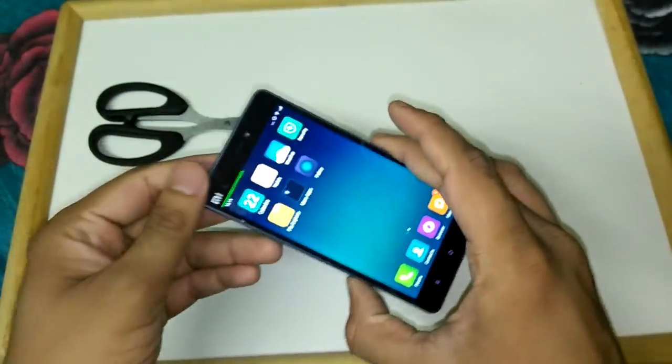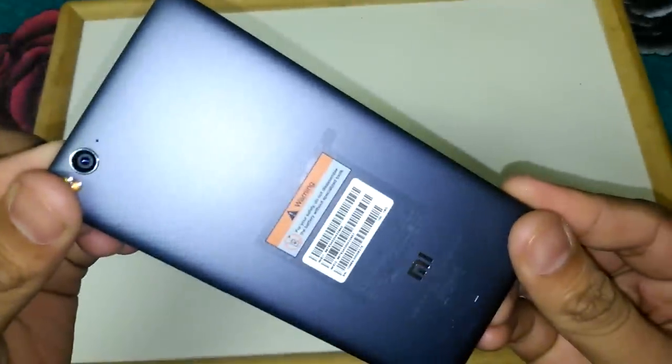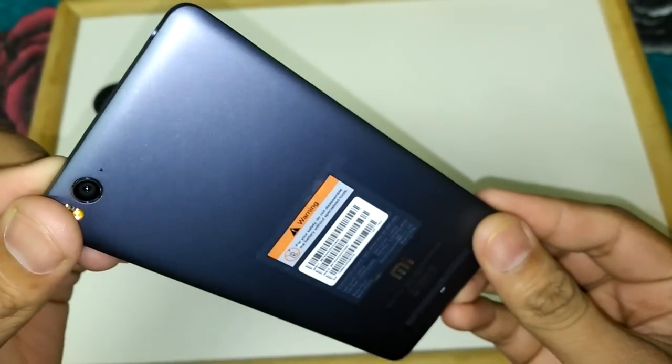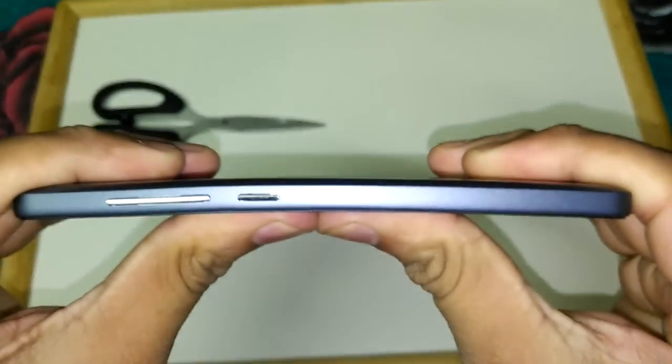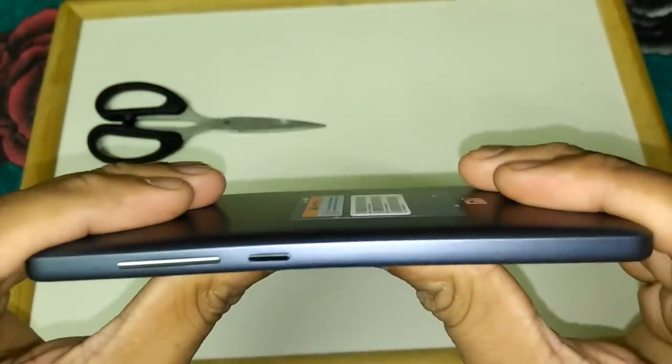That's it for this unboxing video. If you want to know anything about the MI4i, note that we are among the first to do an unboxing review of the gray color version — all others have reviewed the white version. Post your questions in the YouTube comment section and I'll try to help. You can see how the gray back panel looks — it is very glossy, shiny, and made of good quality plastic. The build quality is very good and it does not bend.